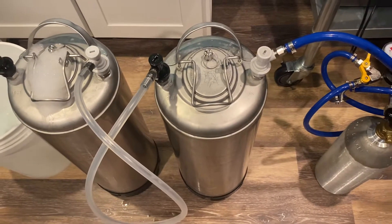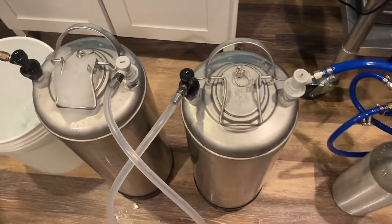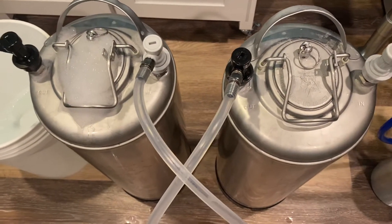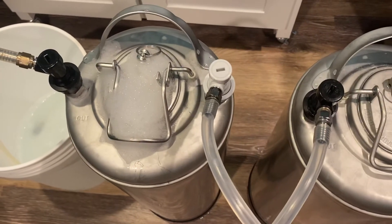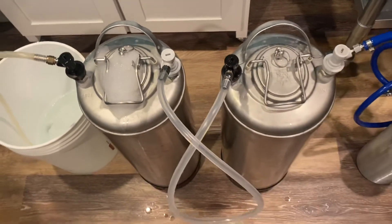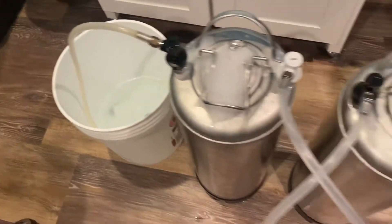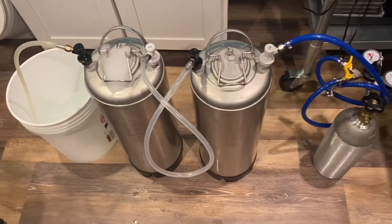Then I assembled everything and put together a line where I take the out of this keg and go to the in of the other keg. Now if you're just doing one keg, what you would do is just put the out into a bucket like I've got, but I'm getting fancy doing two at the same time.